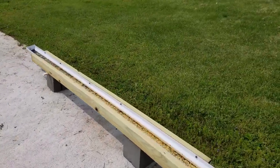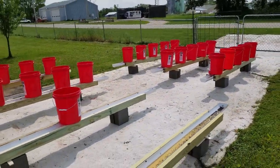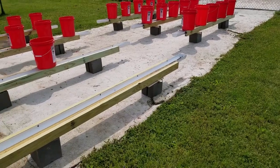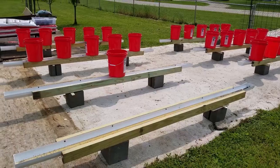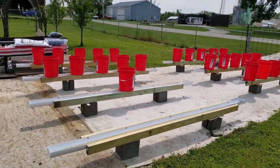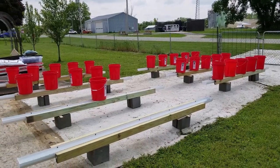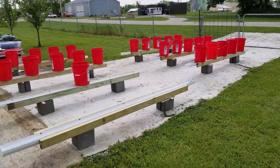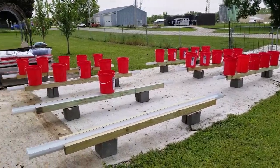This is where the peppers will grow. I have seven rain gutters, and we're going to put five buckets on a rain gutter.